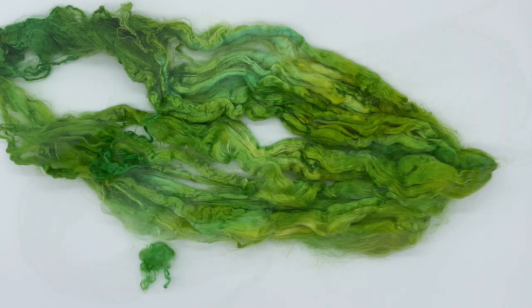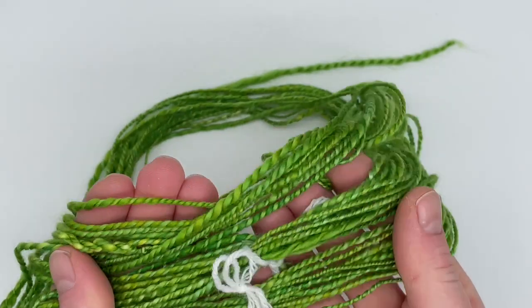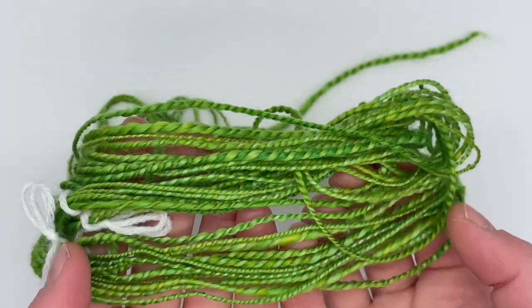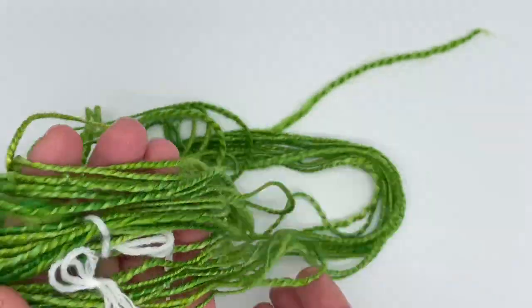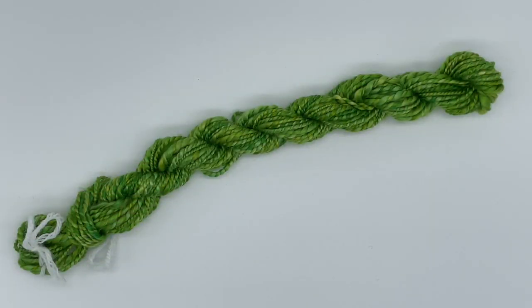I absolutely love this and I'm now going to go spin this into some hopefully gorgeous yarn. I've spun the fibre, I've set the twist, and now I have a skein of yarn made from milk protein — and that's a sentence I never thought I would say, but here we are! I have loved every step of dyeing this fibre and turning it into yarn. If we have a look at the colours, you can still see the two different shades of green — there's definitely a yellowy green and a green-green — and they've blended together nicely. I think it looks lovely all together.